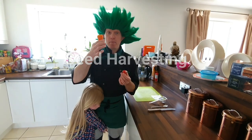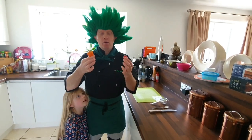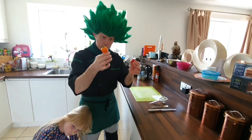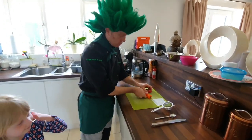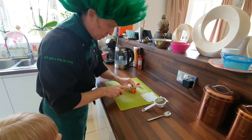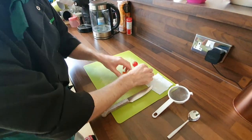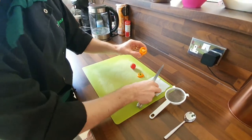Today we've got a pepper and a tomato, and what we're going to do is harvest the seeds from the sweet pepper and from the tomato. So what we do — you use a knife to cut the end off like that. They call this the shoulder, where it grows on there.